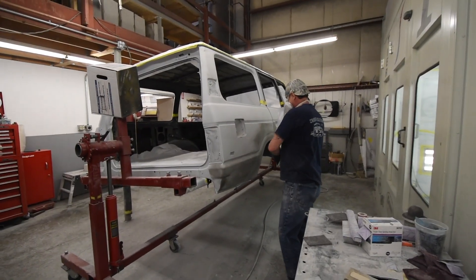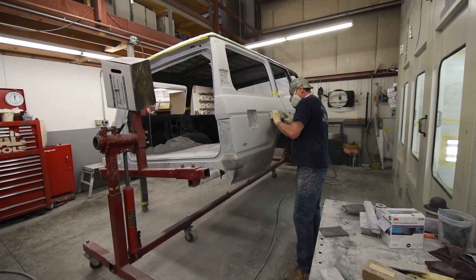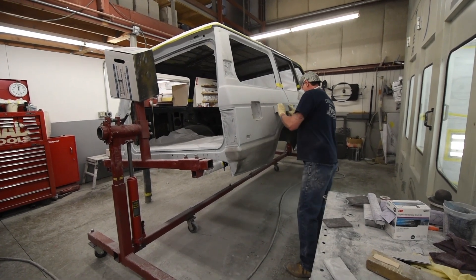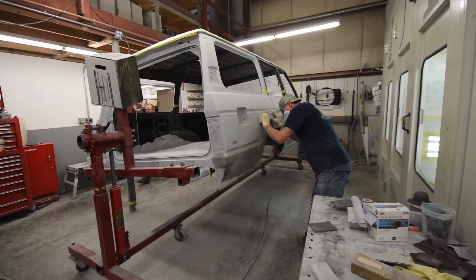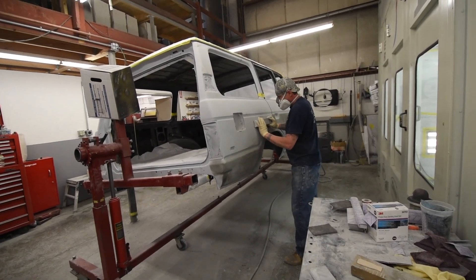The sanding continues — you can see Joe going at it here. Bodywork and sanding is a great deal of the time on a project of this magnitude, but all the details really result in a nice paint job.